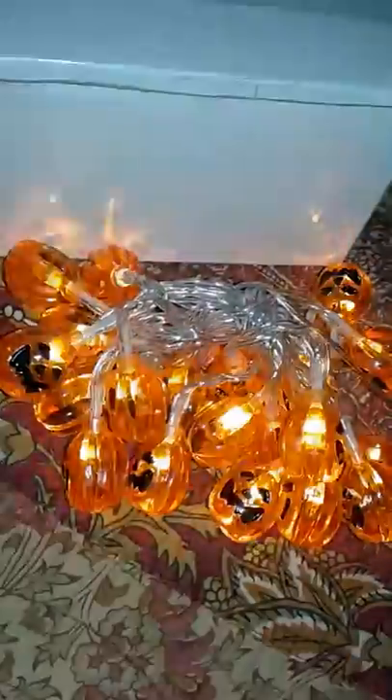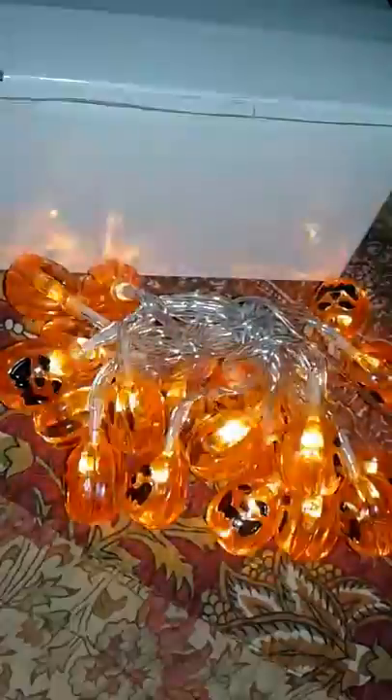These are long lasting and energy saving. They're great for parties, decorating the house for Halloween, or decorating outside like the porch.